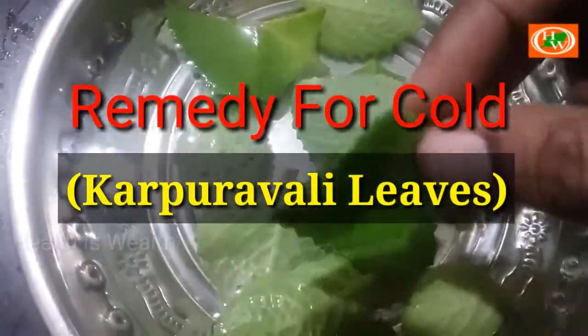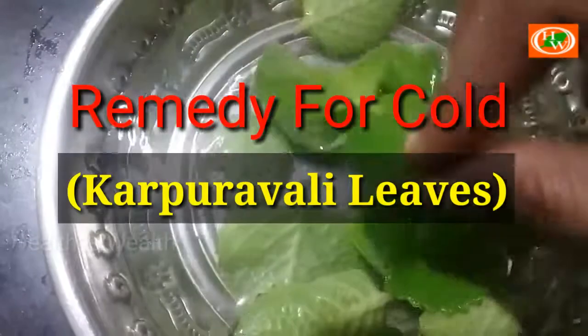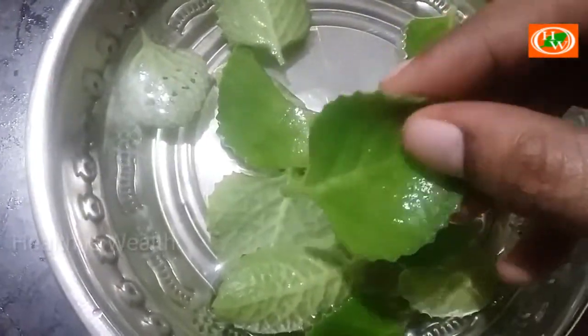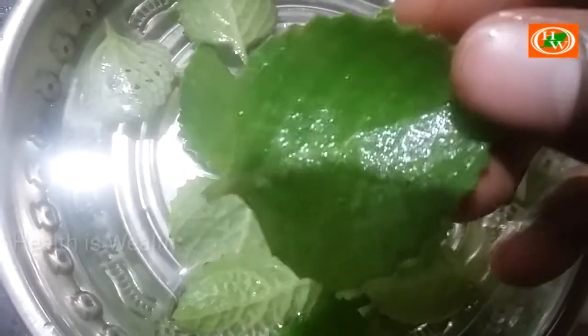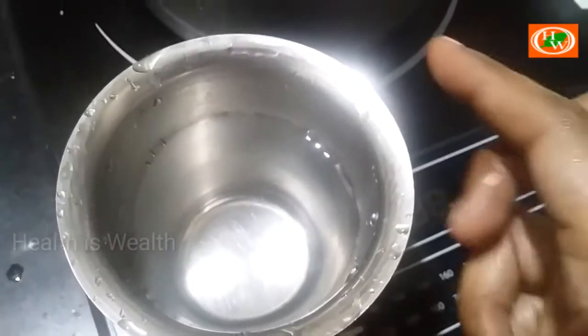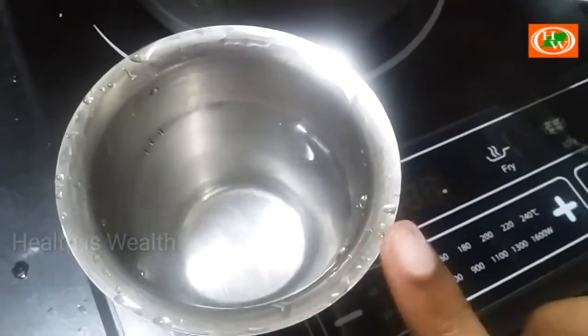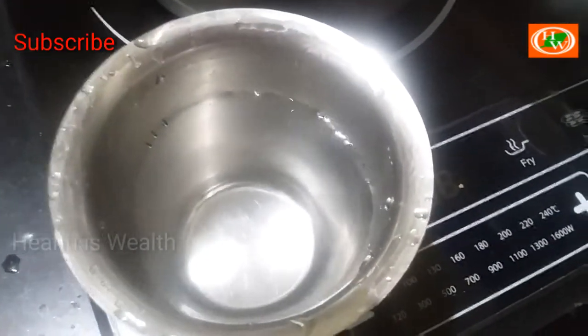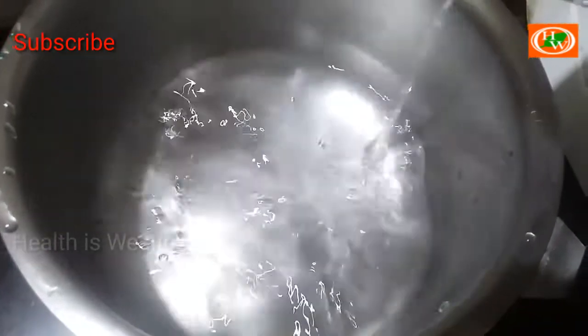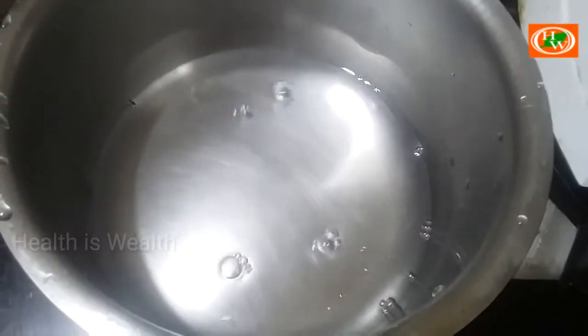This is a lot of salikis and a lot of these are good. This is a lot of salt. You see you can add salt. When we poured it on water,